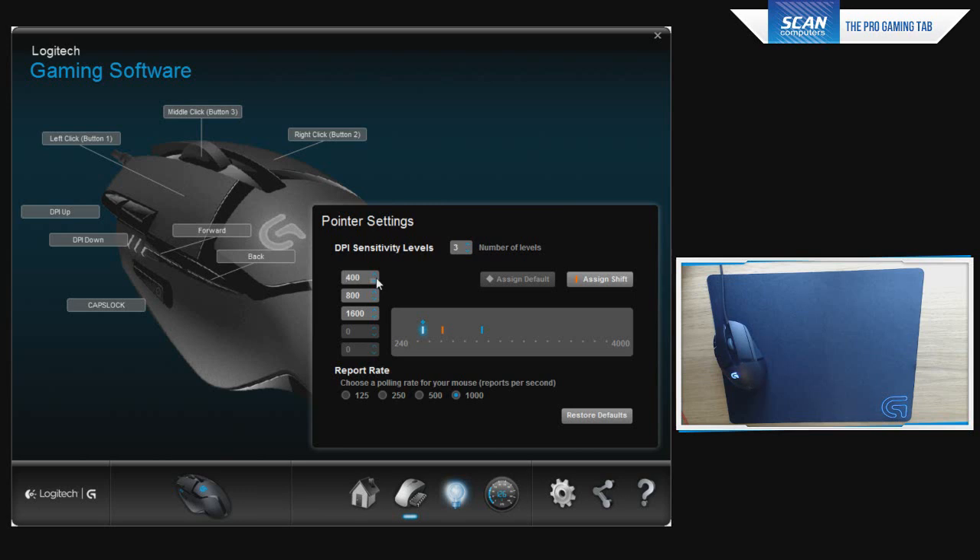Smoothing essentially smooths out cursor movement so you don't get too much jittering when drawing lines or playing certain games at higher DPI levels. Logitech have confirmed there is no smoothing below 2000 DPI, so you're going to get an extremely responsive mouse — which is an issue I've always had trying to transition away from my DeathAdder. No mouse has really felt as responsive as it, and the G402 definitely does.